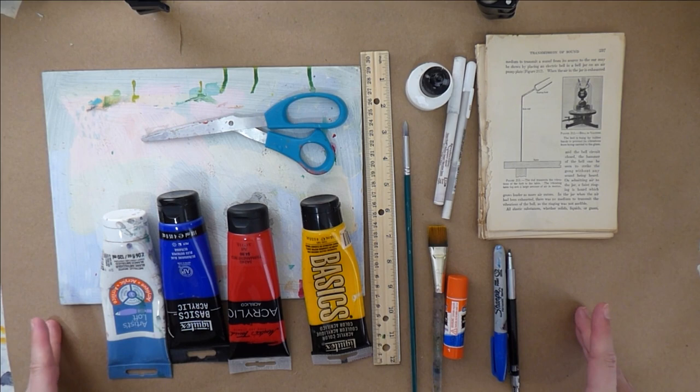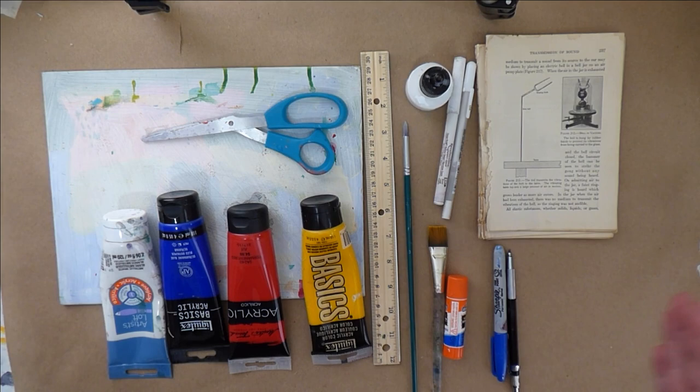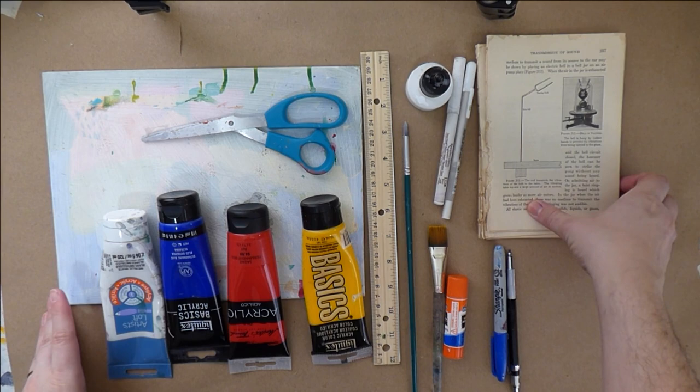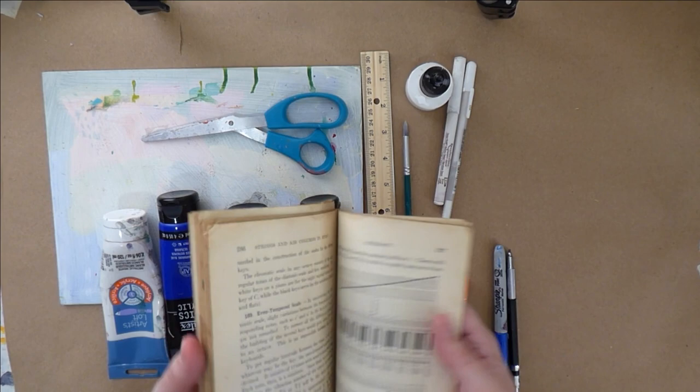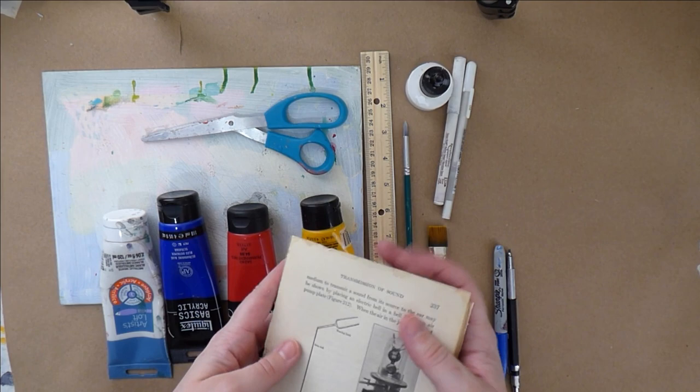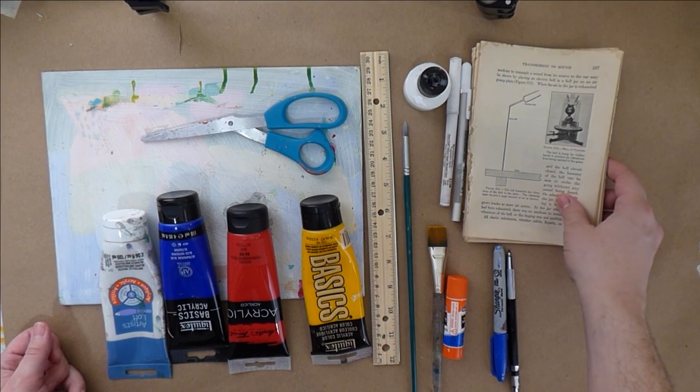Here are the materials we're going to use to make those butterflies today. I try to use things that either you have around the house or are really minimal, because that makes it easier for me to do art classes in person and cuts down the costs. I'm using a really old science textbook I found in a free book pile — it's yellowed and aging, so it's not really acid free, but we're coating it in acrylic. Acrylic covers a multitude of sins.